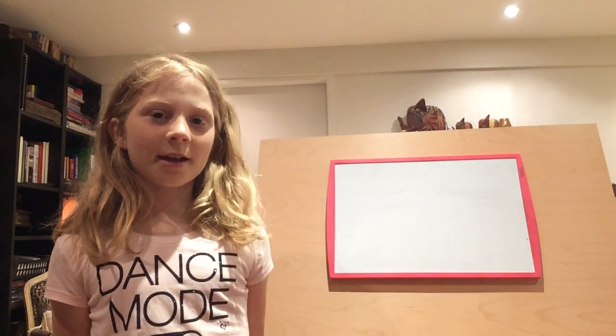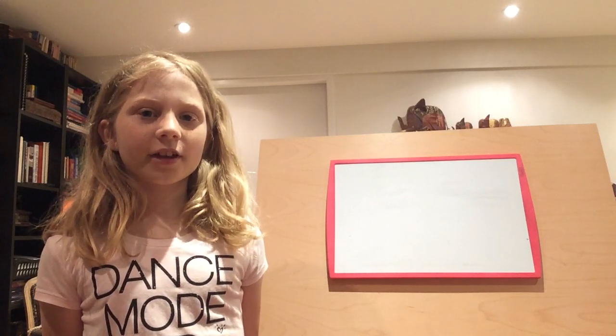Hi, my name is Gemma and today I'm going to be teaching you how to spell. Today we're going to be learning the letter F, F.